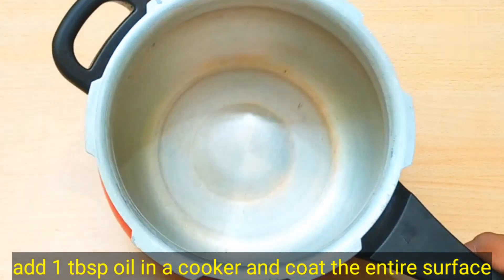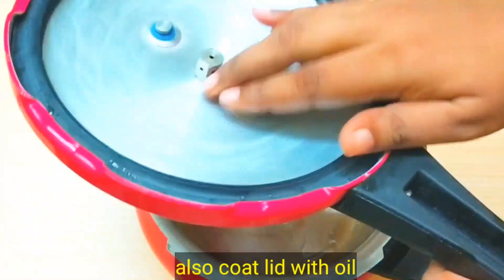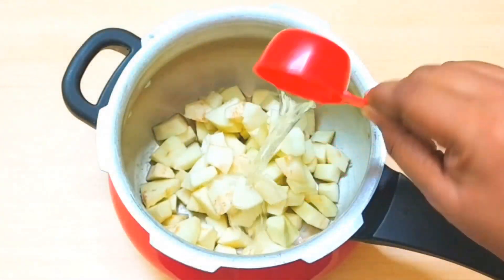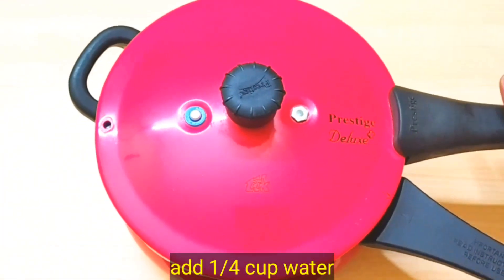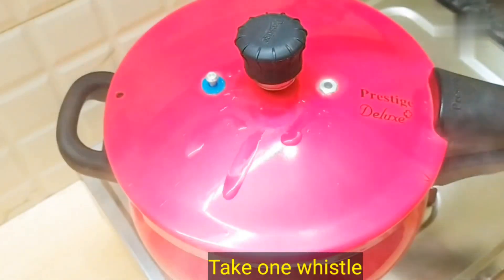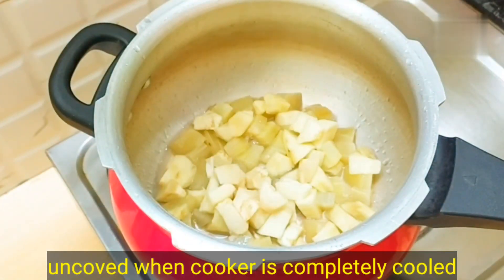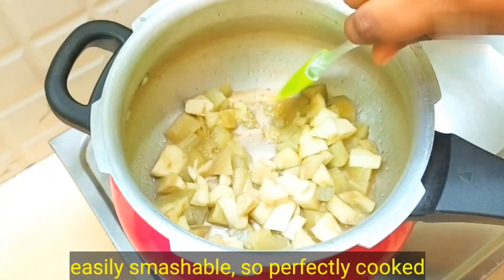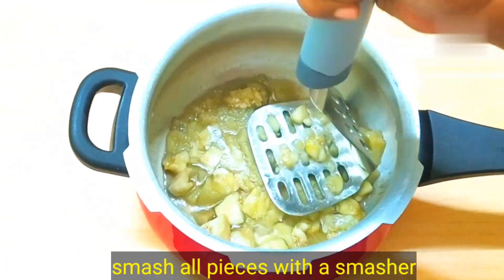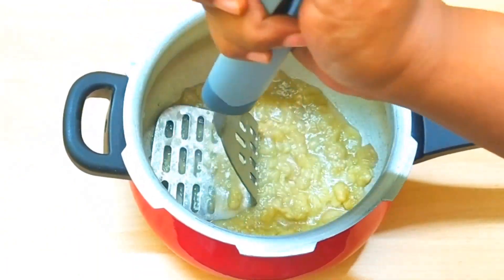Now take a cooker. We will not roast the eggplant directly. After taking the cooker, put 1 tablespoon of oil in it and coat the inside of the pan with oil properly. We will crush the garlic properly until it comes into a paste. This is a perfect consistency.